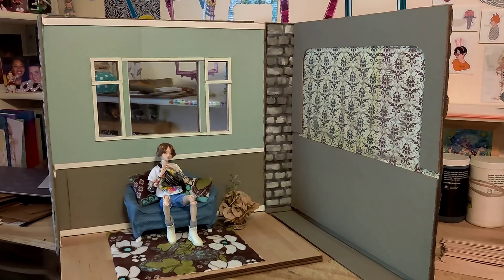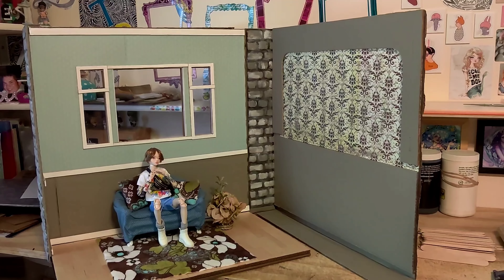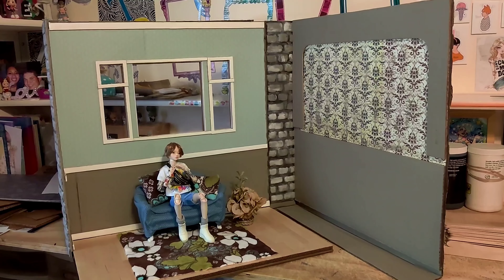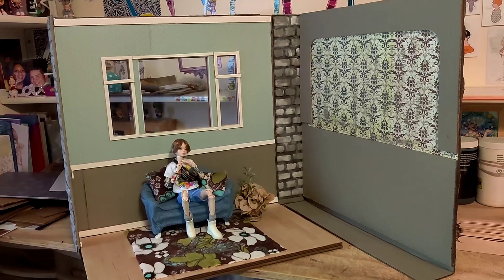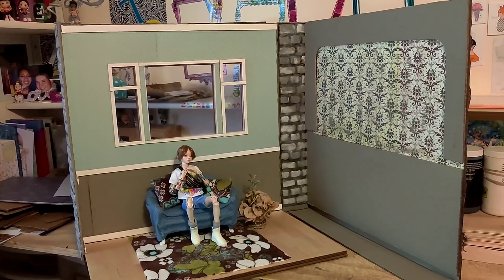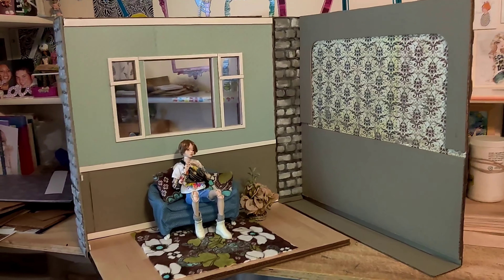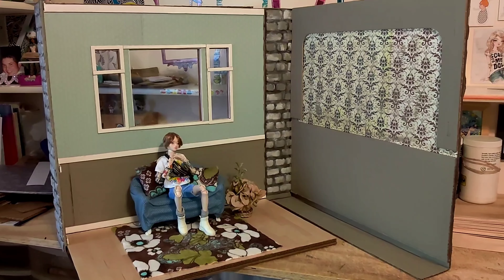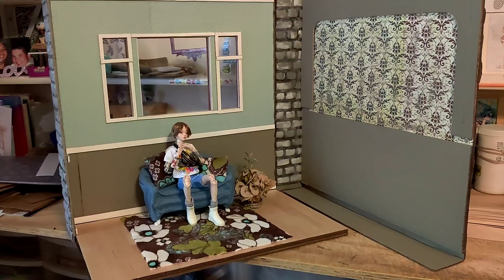My husband works outside of the house while I work inside with my other duties besides diorama making — I've got a house I'm responsible for, animals, and things like that. So dioramas and wigs are basically what I do on the side to make money for my doll hobby. Anyway, I kind of got off track there, but back to the diorama.